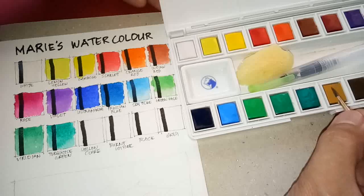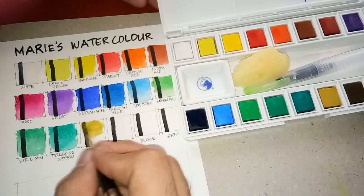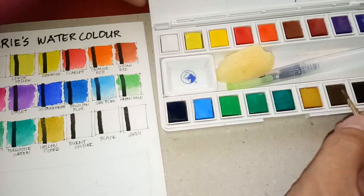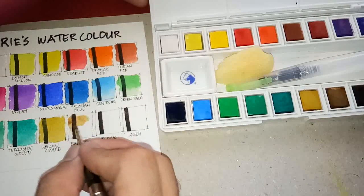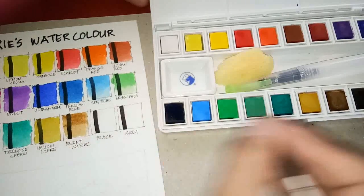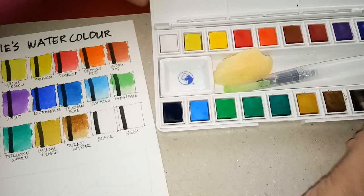Next is yellow ochre — it's very light but it's beautiful. Next we have burnt umber — which also appears very light and weak, it looks like yellow ochre. Let me try again — it only gets up to that. Next we have black.